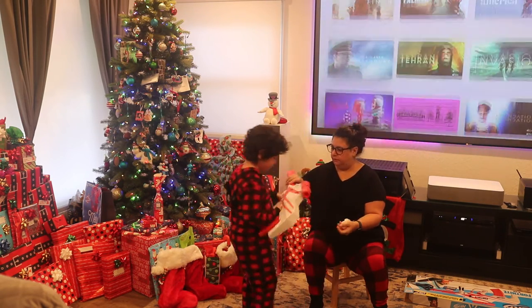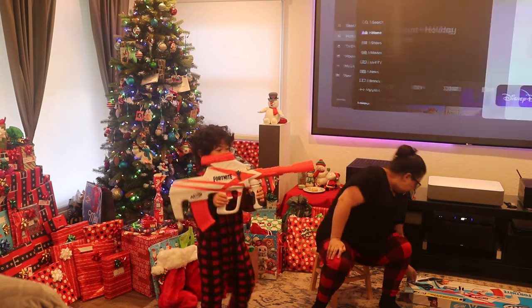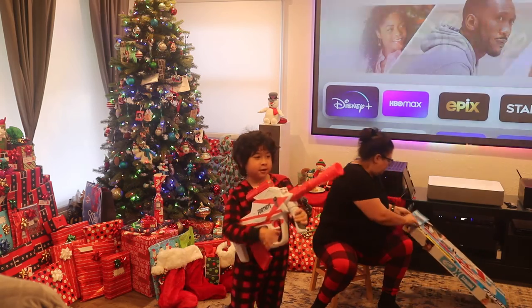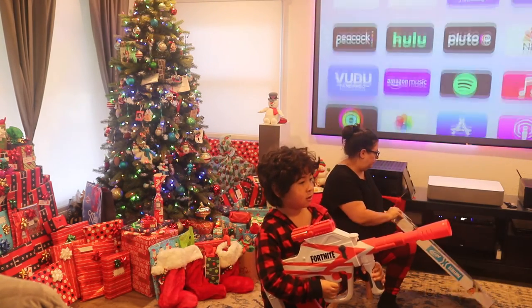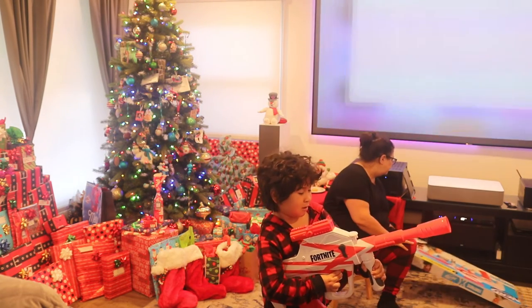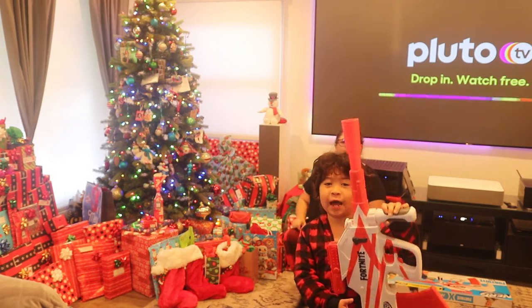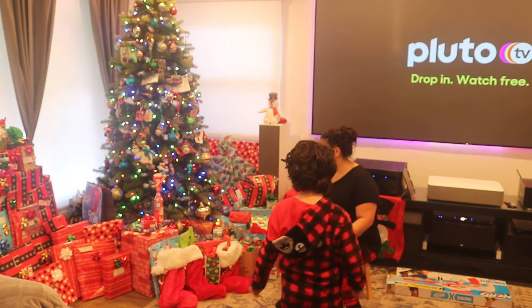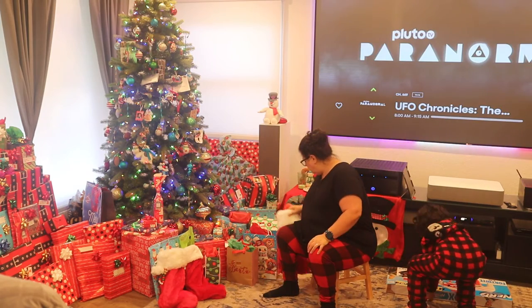All we need is batteries. Where do we put the batteries? We don't have them right now. We're going to open up presents, okay? This doesn't work without batteries. Yeah, we'll get batteries. Well, you have to use batteries for that. Look at it. Look at what it says.